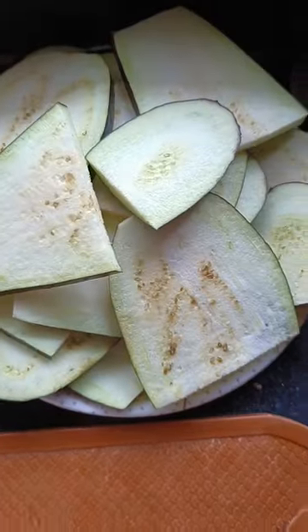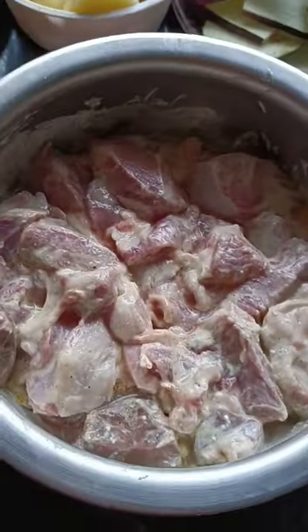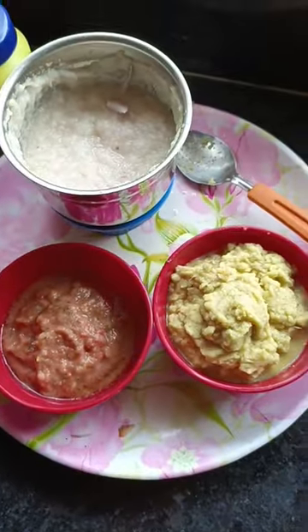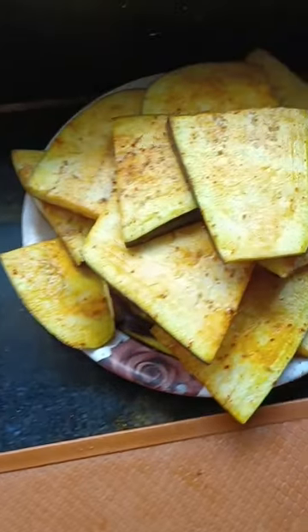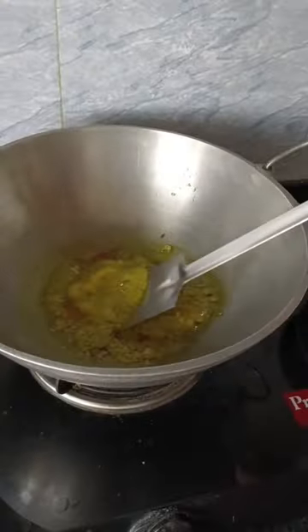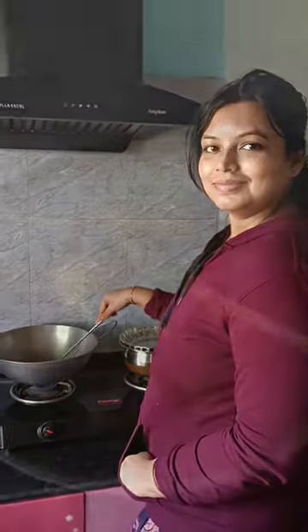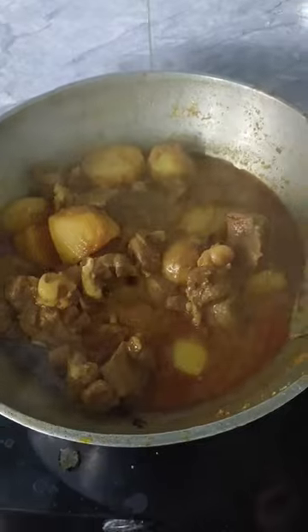Look, I am going to make the mutton, and here is the mutton marinated. With the help of a mixing machine, we will start cooking the mutton. I have started cooking the mutton, and here is my mutton.